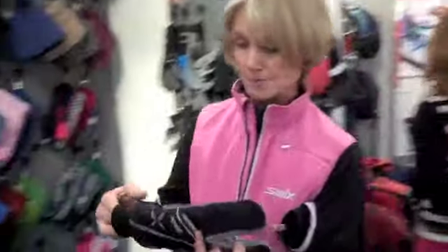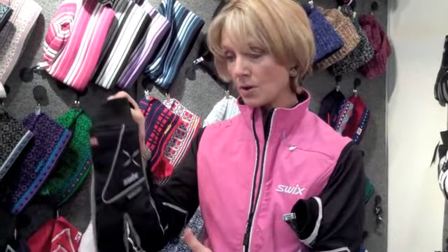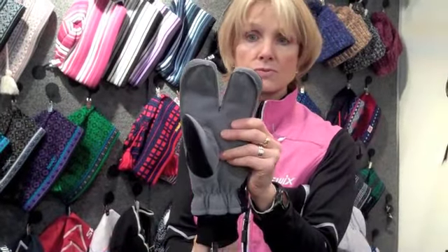We also have another lobster mitt — very popular. This is a membrane; it's not a Gore membrane, but it is a Swiss membrane. Windproof, waterproof upper, six ounces of insulation, and it has out-seam sewn construction. There are two ounces of insulation in the palm as well.